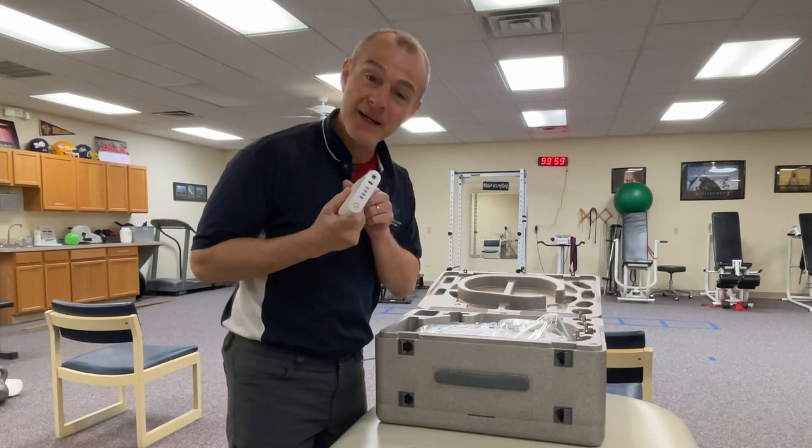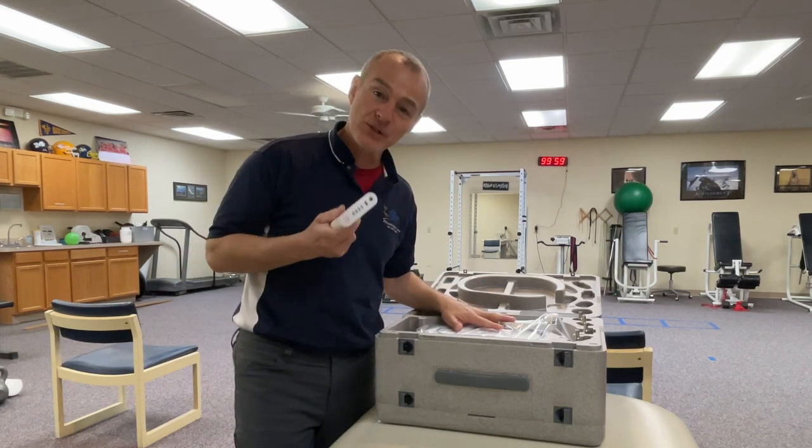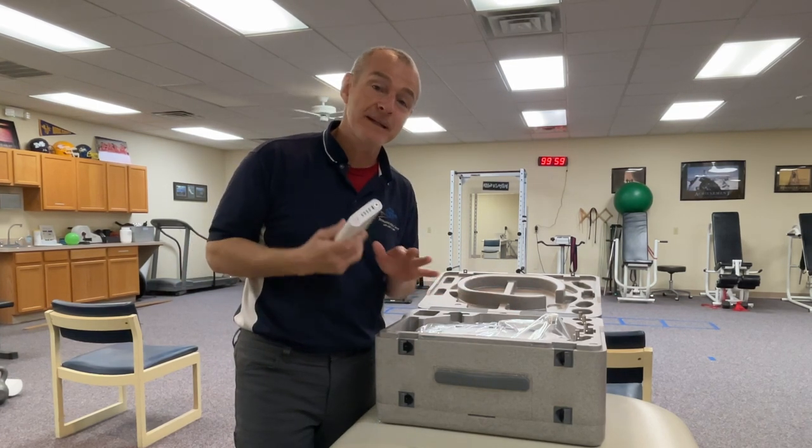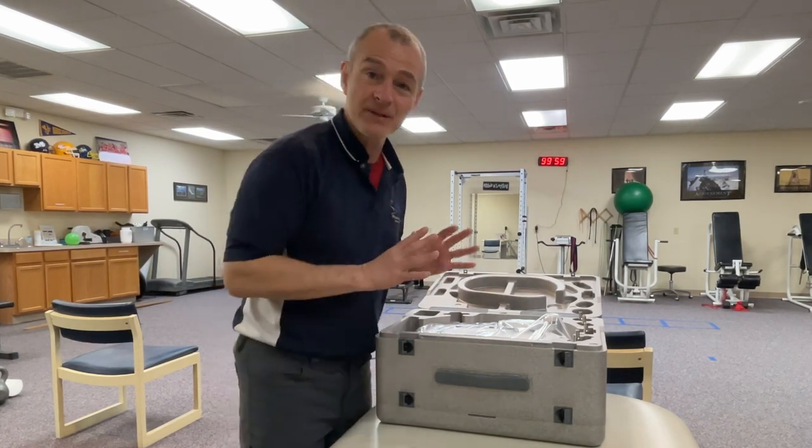This looks like the power supply that comes with it. What's super unique about this device is it is rechargeable and cordless, so we can use this anywhere in the house. That is a big advantage compared to some of the other devices.